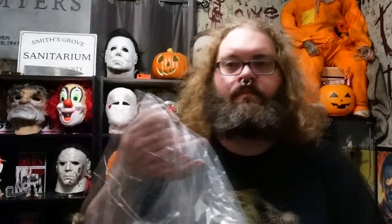That smells like Halloween. I've been seeing good things online, and I got myself the Halloween Ends Trick-or-Treat Studios mask.